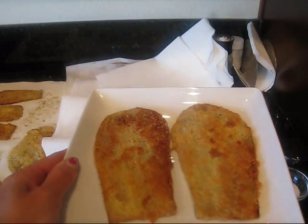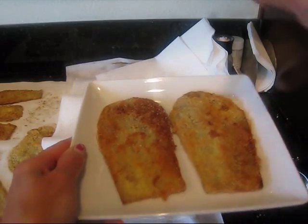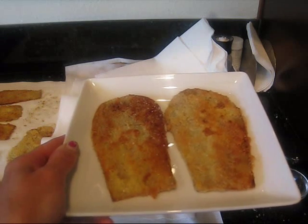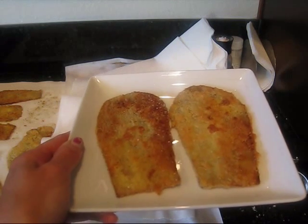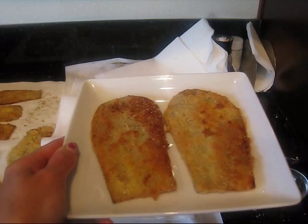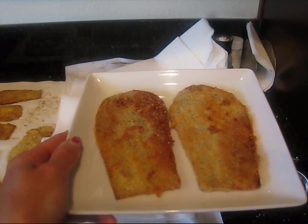Here's the finished product on a plate. This is normally how I serve it — I just take some kosher salt and sprinkle it on top. So this is going to be an appetizer. We're going to have steaks and possibly a caprese salad. Very simple and easy and this is delish.